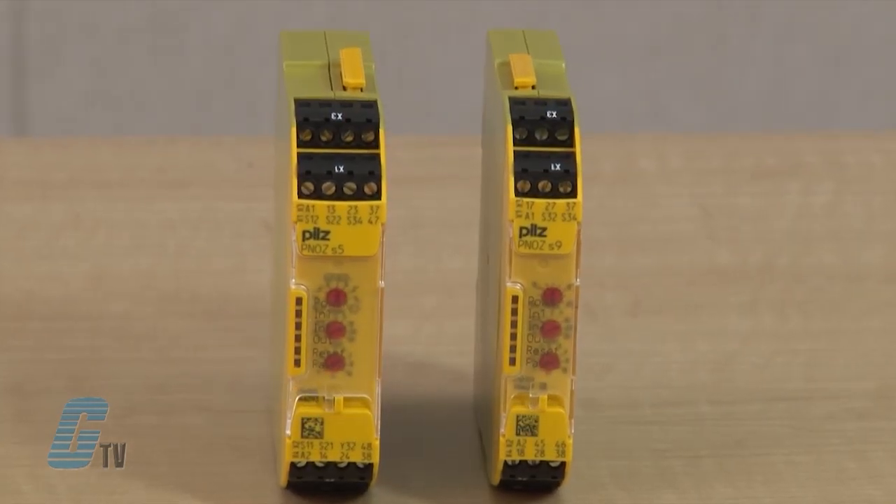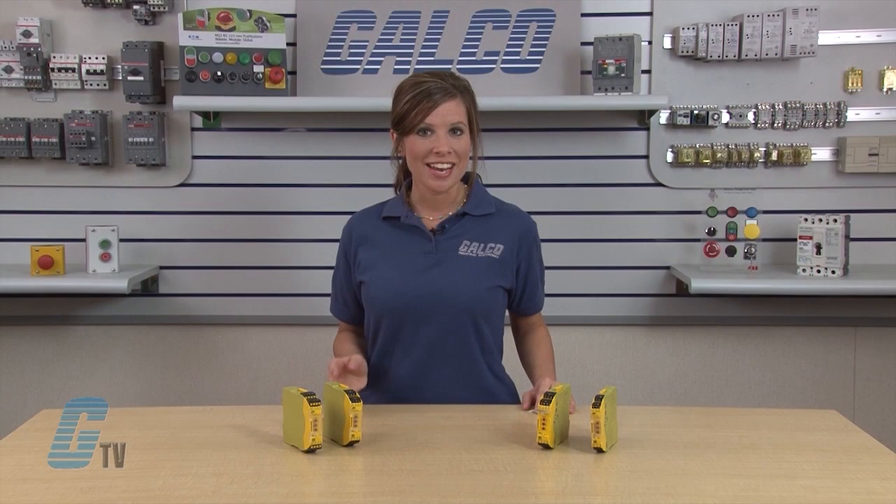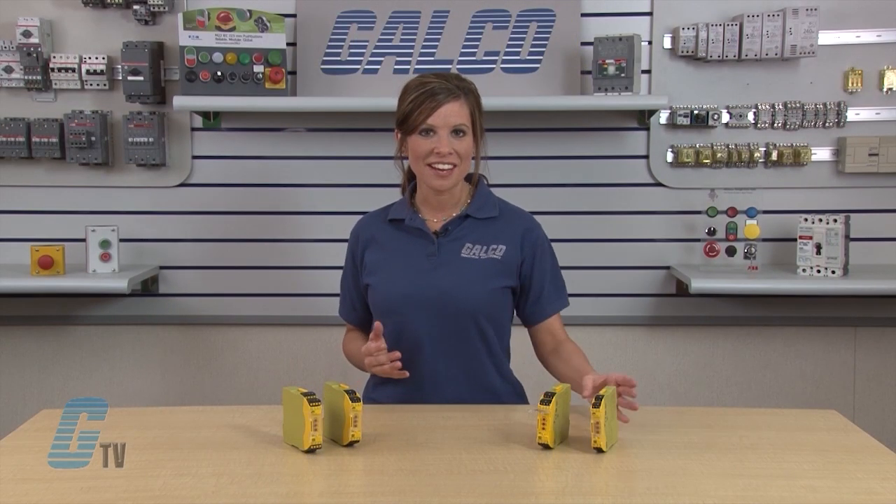These safety relays combine many years of experience with today's latest safety technology. They have a narrow housing that is up to 50% smaller than standard safety relays and can be as small as 12 and a half millimeters or half an inch.